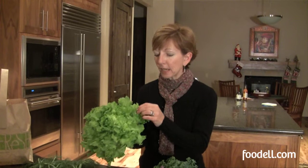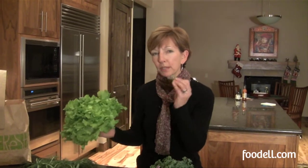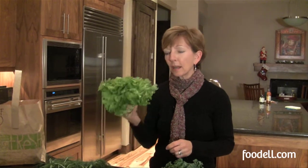This is escarole. It's a little bit bitter, but not quite as bitter as some of its sister leaves like chicory or endive. I'm just going to make a really simple salad with this, with a little bit of blue cheese and maybe some toasted walnuts and that's it. I'm dying for some fresh greens because it's really cold and snowy out, so this is just what I need.